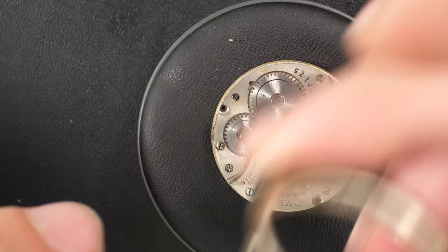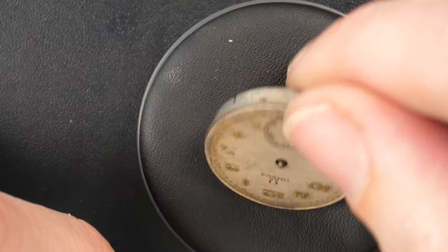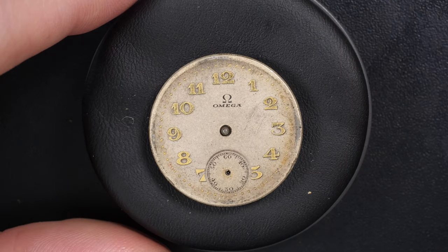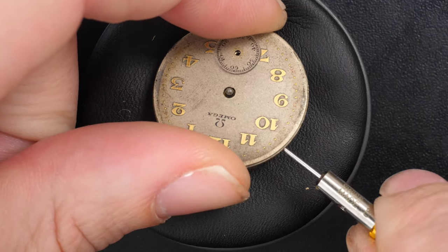Now we're going to release the movement from the case — just remove the screws and the winding stem, and here we go. The movement comes out from the front, and that's it — we have the dial and the movement fully released from the case.